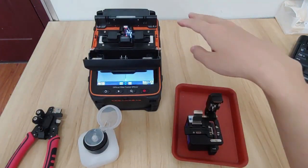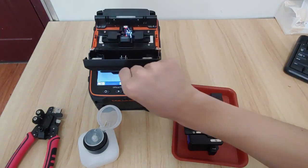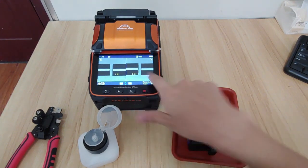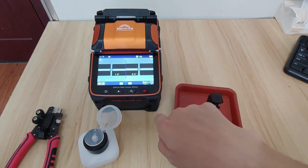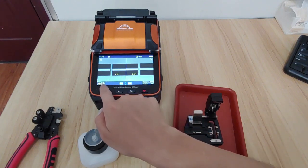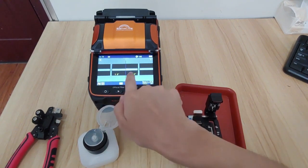When we put the fiber on the machine and then close the cover lips, it's ready. When you turn on the splicing pulse, it will show you an icon. Press the start button, and then the fiber will fuse.